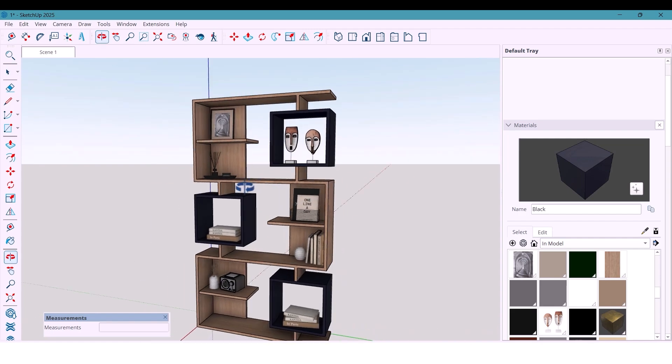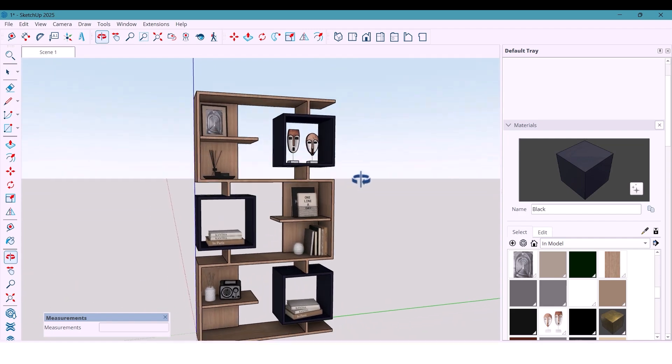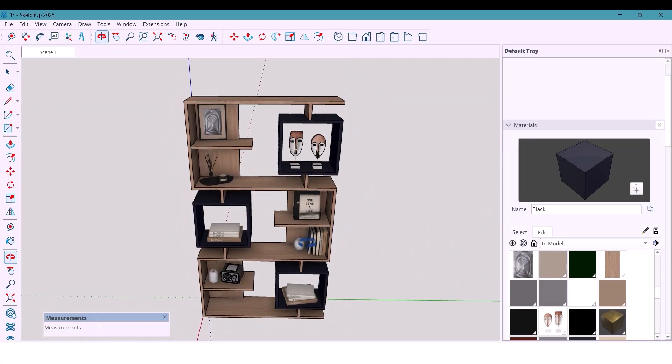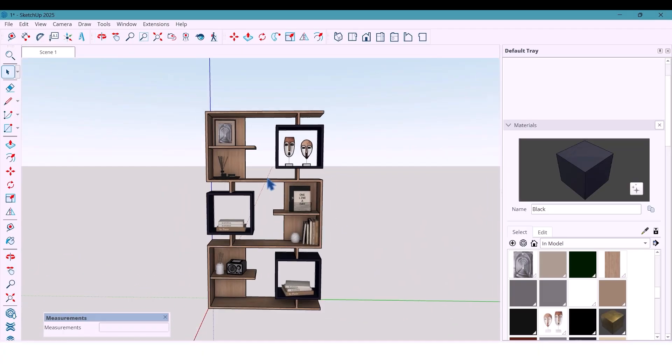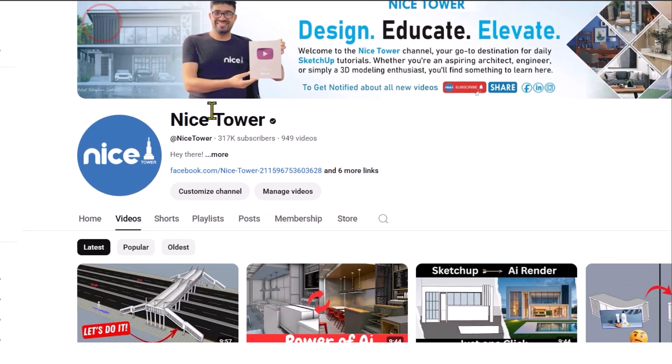Today we are building a modern shelf that looks super clean and stylish. The best part is you can use it anywhere — living room, office, bedroom — it just fits perfectly.